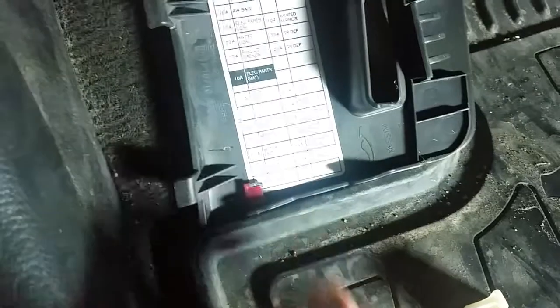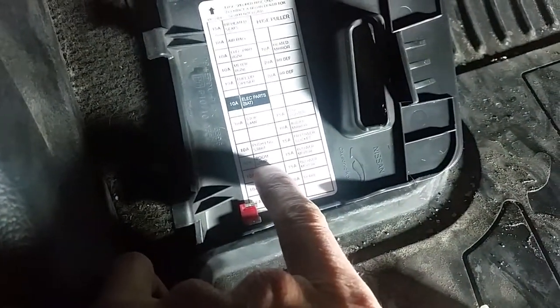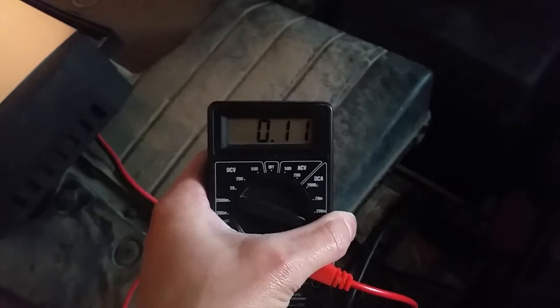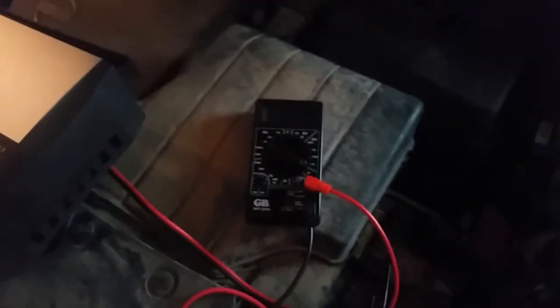I noticed a drop in current draw when I pulled the fuse for the room lamp. Now we're registering about 120 milliamps — probably around 150 milliamps — so there was a drop of about 50 milliamps from that fuse. I'm gonna go check the circuit diagram to see what could be causing that.